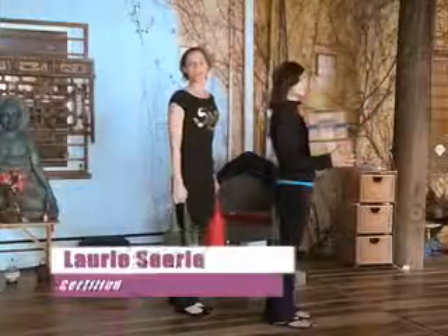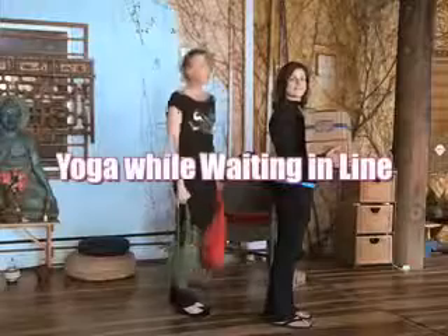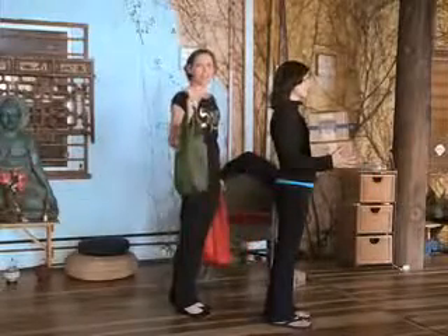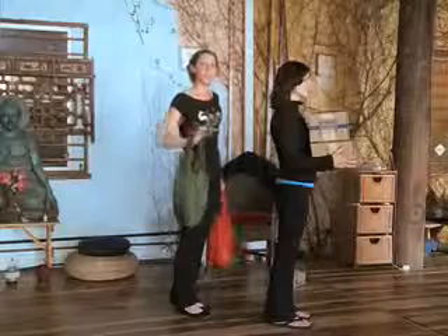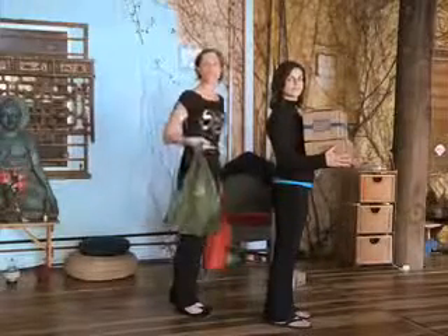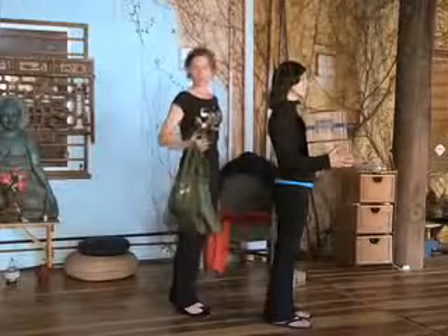Hi, I'm Lori Searle with Yoga and Fitness To Go, and this is Yoga While Waiting In Line. Nobody likes to wait in line, especially if you're pressed for time. But if you think you don't have enough time to work out because you have too many errands to run, me and my friend Michelle are going to show you what you can do while you're running your errands, multitasking and waiting in line.